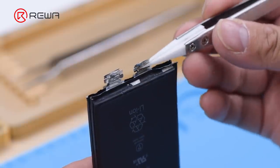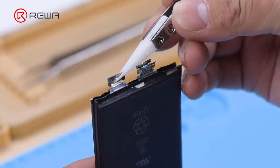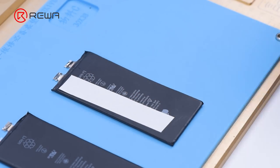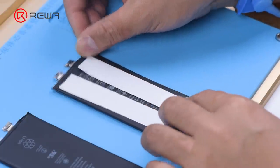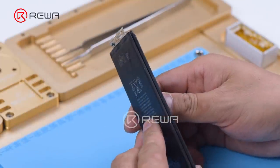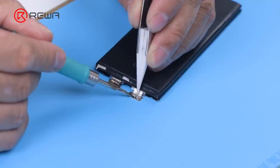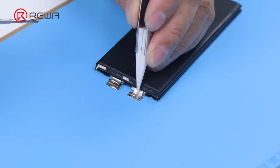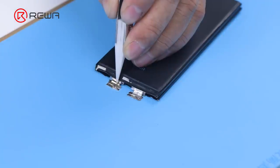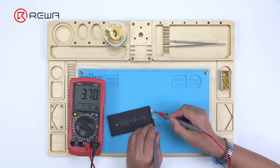We need to combine a 2,900 milliamp-hour iPhone 7 Plus battery with the 2,675 milliamp-hour iPhone 8 Plus battery, turning them into a 5,575 milliamp-hour power bank. Apply double-sided tape to the battery and align the anode and cathode of the two batteries. Solder the anode and cathode of both batteries together with a soldering iron at 365 degrees Celsius. Measure the voltage with a multimeter — the voltage is 3.7 volts.